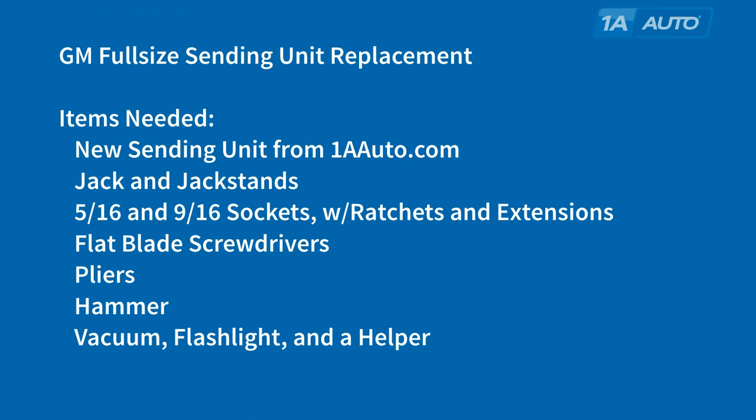Items you'll need: a new sending unit from 1AAuto.com, jack and jack stands, 5/16th and 9/16th sockets with ratchets and extensions — that could be different for your vehicle — flat blade screwdrivers, a pair of pliers, a hammer, a vacuum and flashlight, and a person to help you out is usually very helpful.